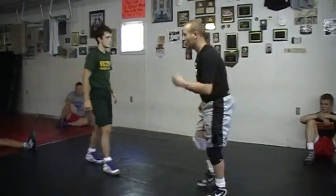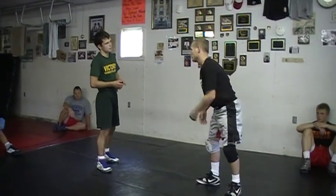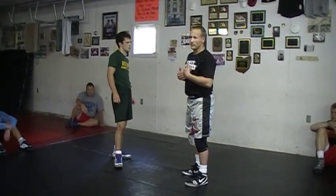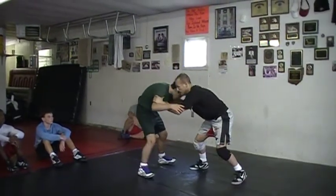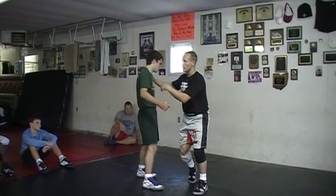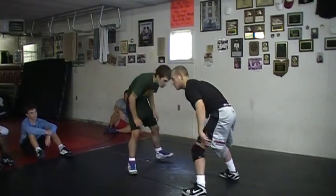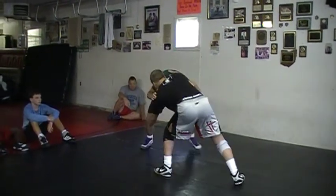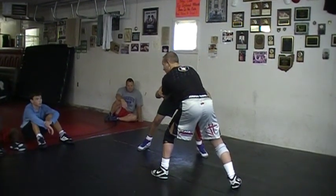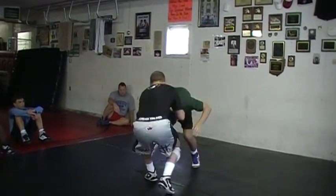One thing my opponents have figured out is I like to shoot a lot. I like to shoot head inside singles, double legs, head outside singles. A lot of my favorite shots are the ones going forward. So they're used to me going forward. He's constantly down blocking me, getting his head low and his hips back. The perfect thing for me to do - if he's used to me going forward, just kind of bring the leg back a little bit, block me off. His head's down - I change directions, go the exact opposite way. His weight's telling me to go that way anyway.